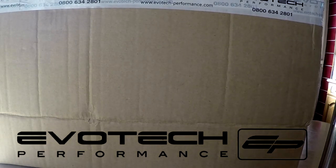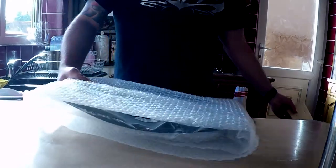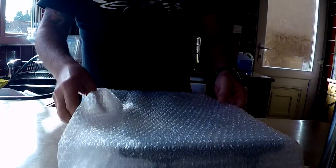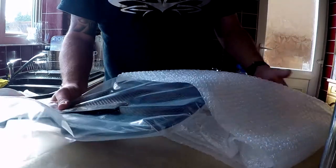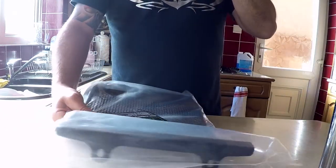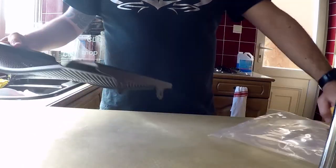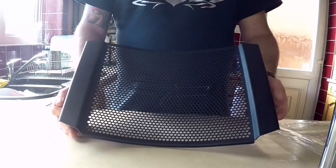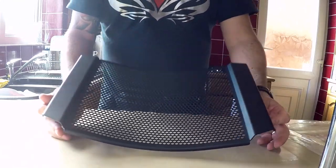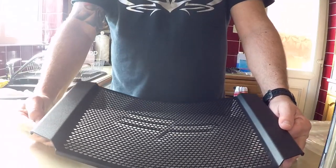This has come through the post this morning - it's a product from Evo Tech Performance, something I've been waiting for a while. Pretty well packaged, shipped within a couple of days which is pretty good. I'm going to be fitting this to my 2012 Triumph Street Triple R.